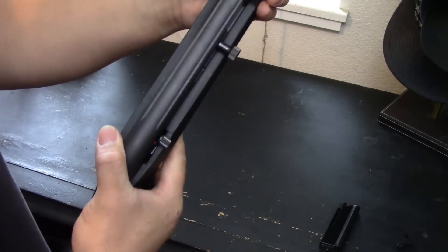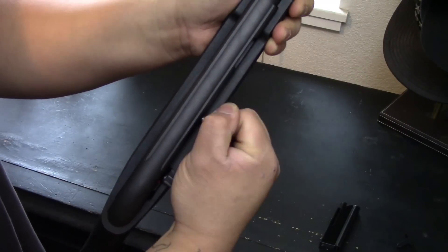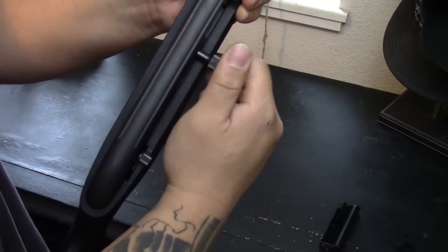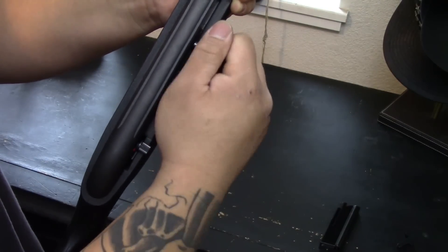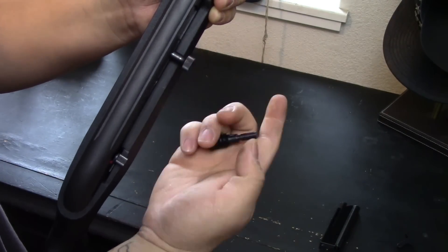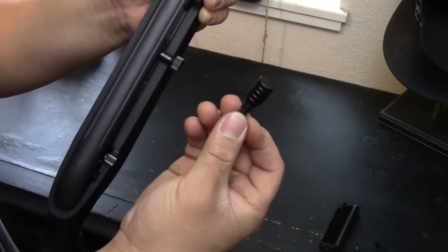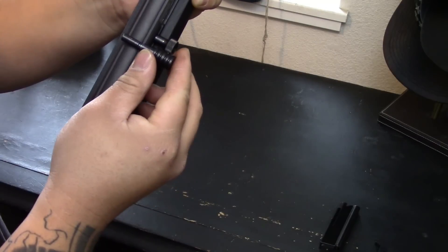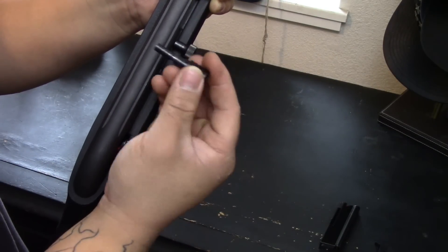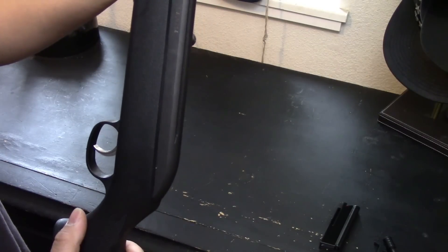I'm going to show you how to break down the rifle and install this piece. The other thing we're also going to be replacing is the charging handle. The charging handle itself is fairly short. When I initially had the kids mess around with it and showed them how to charge the rifle, they were having a little bit of an issue. So I went to the same website and bought an extended charging handle — it's a little bit longer and gives them more surface to grab. In the next couple of scenes we're going to break down the rifle.